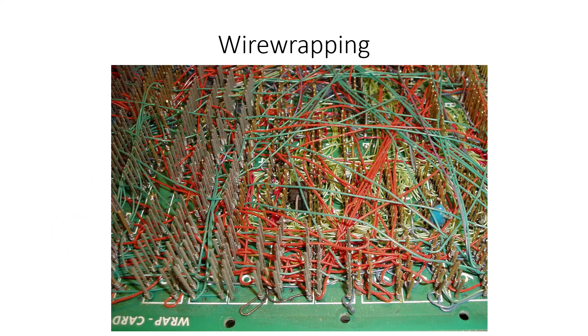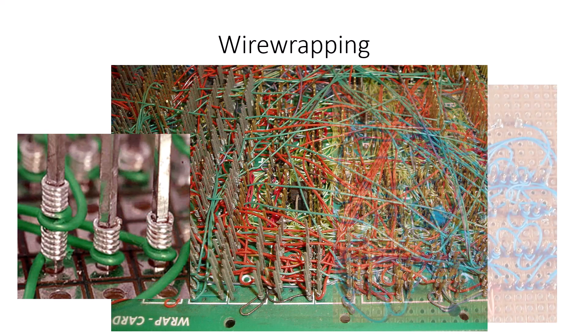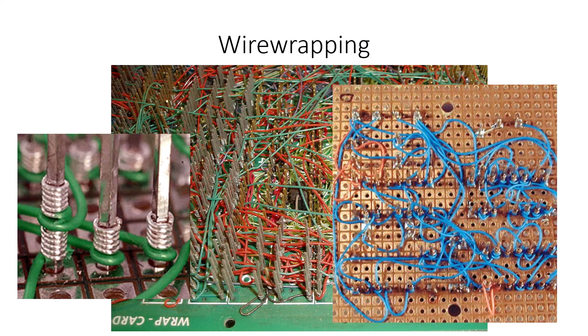Different techniques exist for mounting things. One of the original techniques was called wire wrapping — you just wrap the individual wires from the components around the metal posts. They don't require soldering. It's used somewhat today, mostly by hobbyists, but not very much anymore.